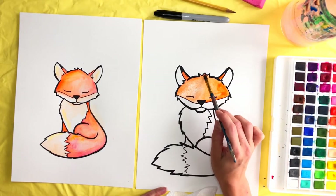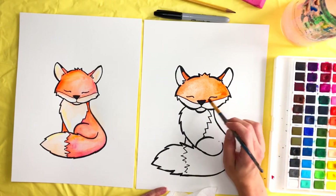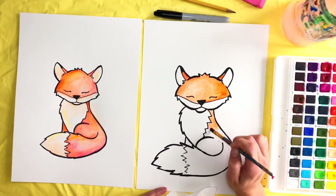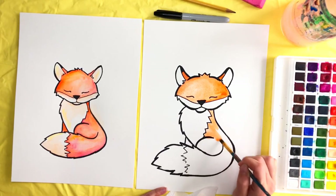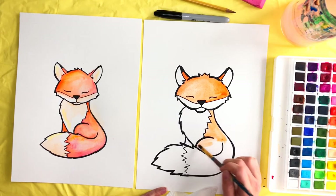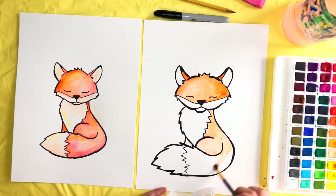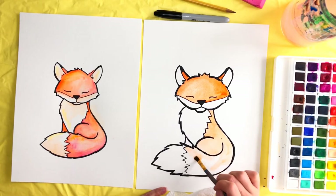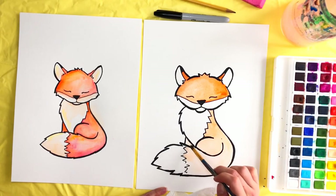If you get too much paint, pick some up and wipe it on your paper towel. Since we already have our orange, I'm going to start moving into the body on the orange sections. Wet where you want the paint to be — I still have paint left on my brush, which is fine since we're making this orange anyway. Keep filling this in with some water, and don't forget the little section that is his back leg.